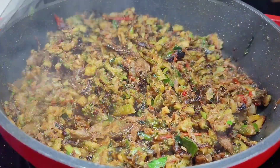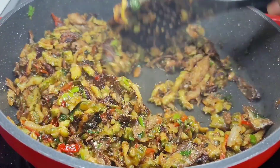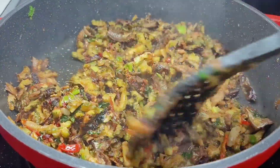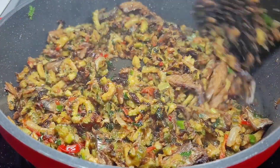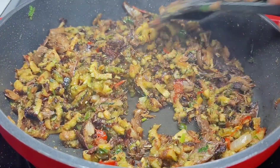And this is it guys — the fried karyala with smoked herring is now done! This is the way I like mine; it is perfect and I can't wait to dig in. Let me just turn this heat off and plate it up.